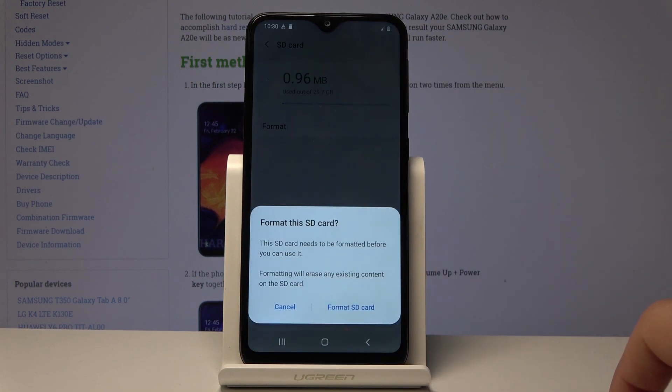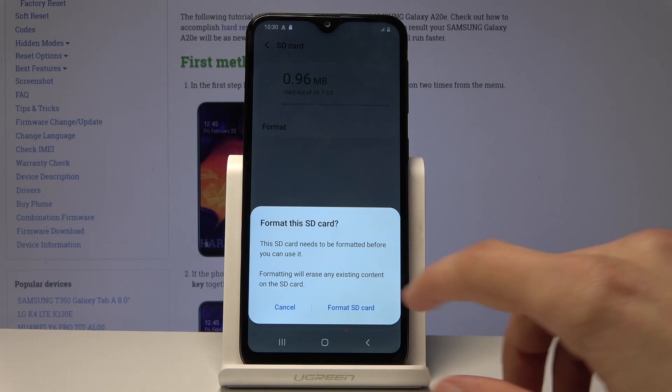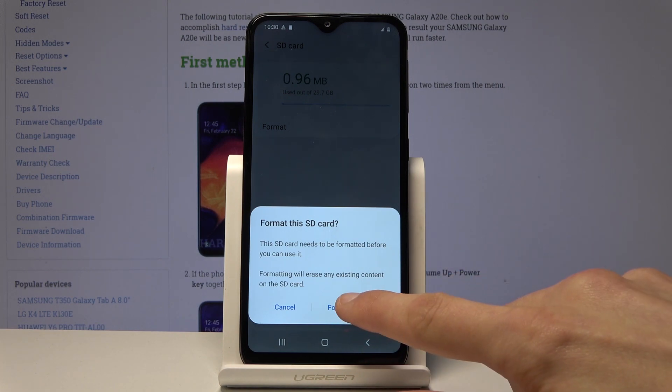Tap on it — it will give you a message that it will remove all the data from the card. So if you have something that you want to keep, you might want to back up the SD card before — just copy the data over somewhere else — and once you're ready you can tap on Format SD Card.